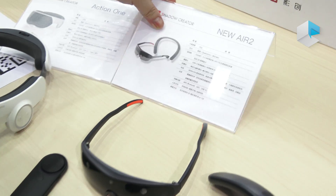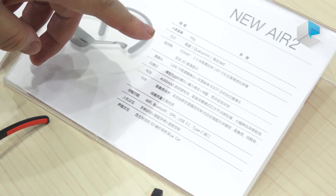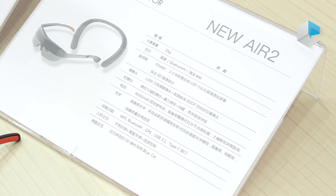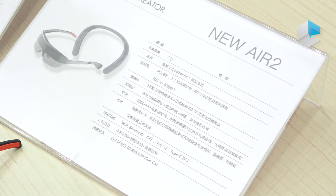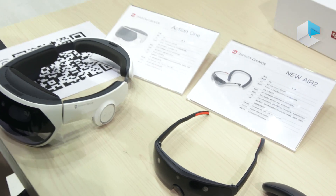This one will use the latest Qualcomm platform, which is the 845. It also supports gesture control and remote 3D control.